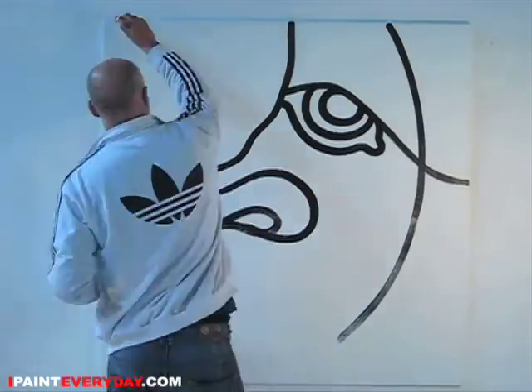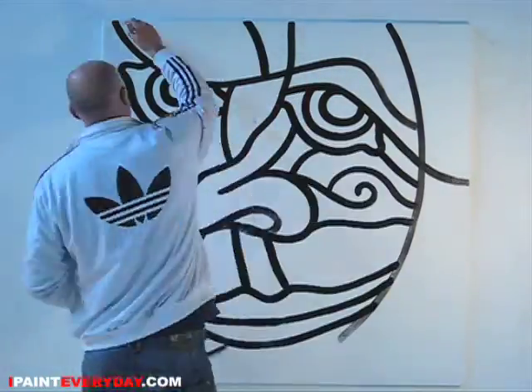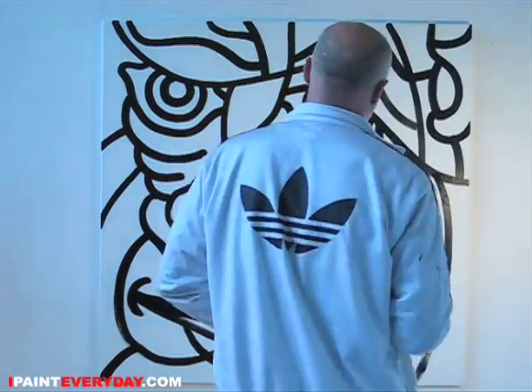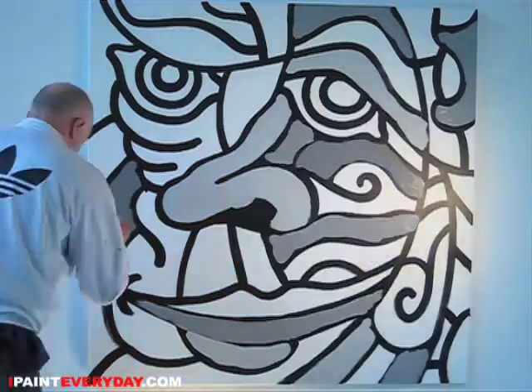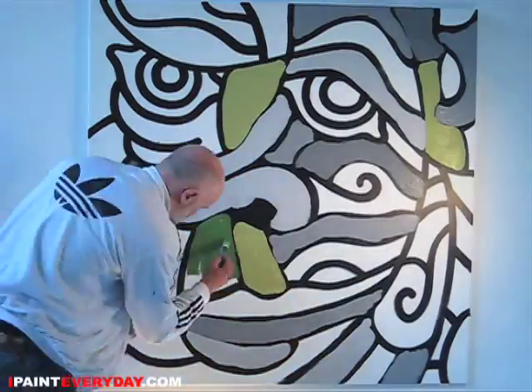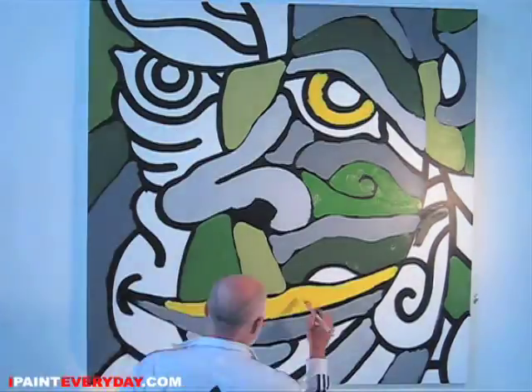I'm Otto Graf and this is IpaintEveryday.com and today I'm going back to the basics because I think it's time to face it. And if you don't know what I'm saying, just read my painting.